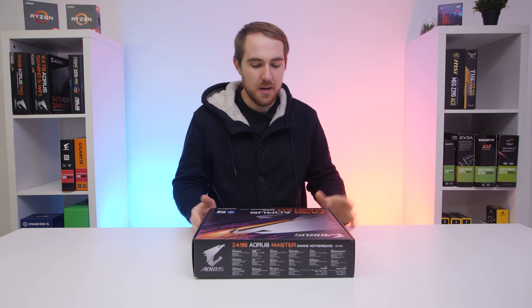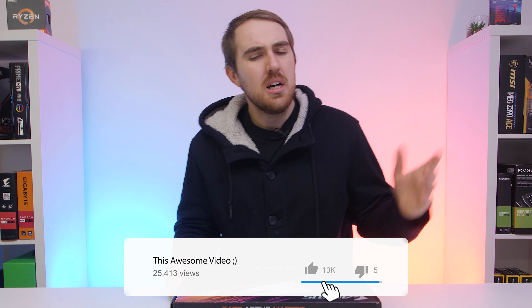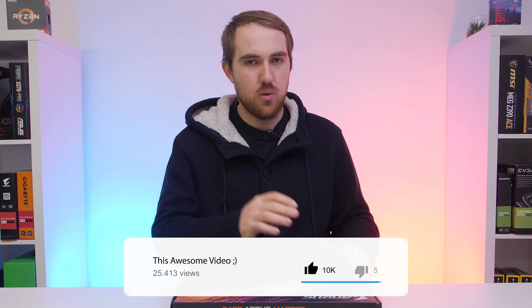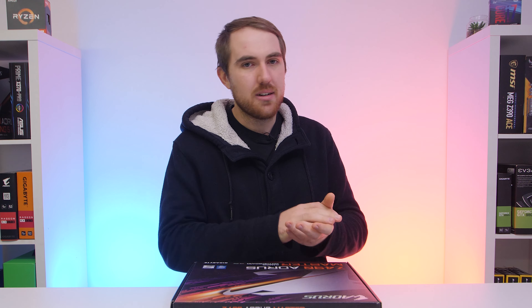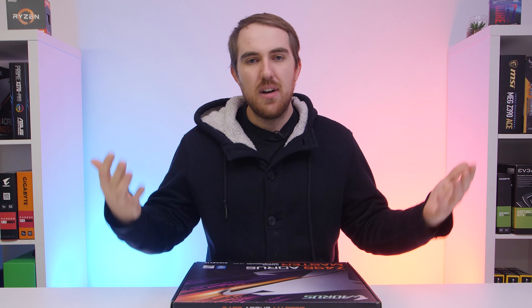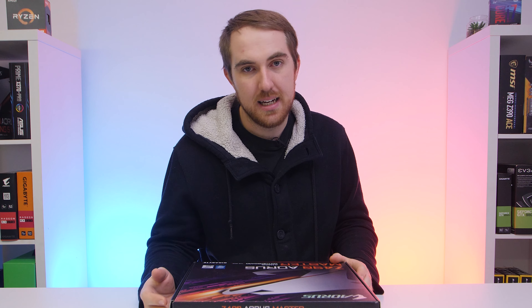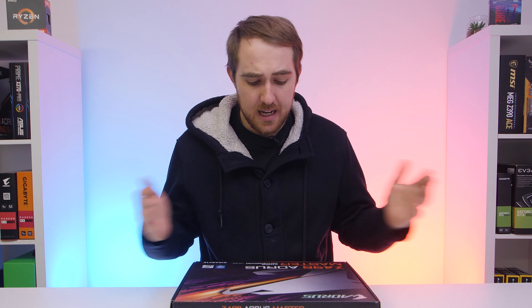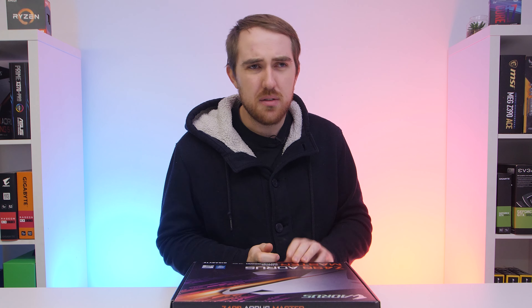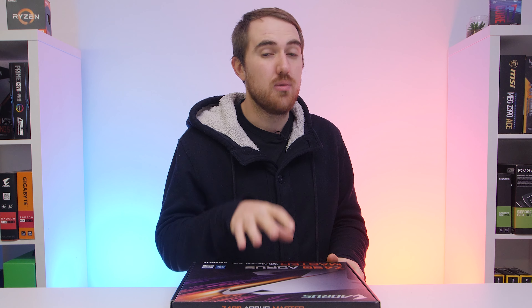The Z490 Aorus Master is currently Aorus's third top-of-the-range Z490 board, just below their two Water Force boards, one of which is completely water-cooled. This will probably be one of the more favorable options if you're going for high-end builds paired with the i9-10900K and so on. It is currently retailing for around $390–$400, or around 10,000 Rand here in South Africa.